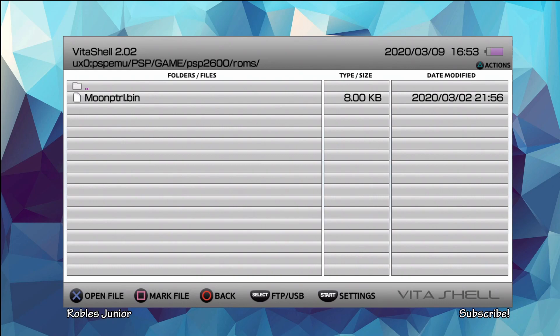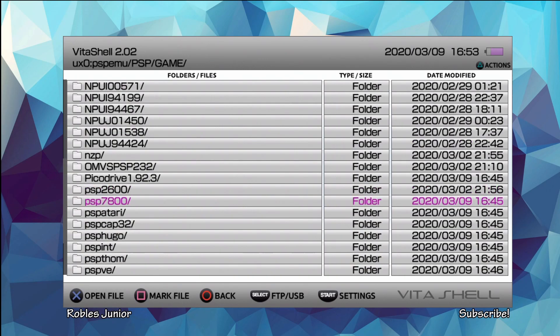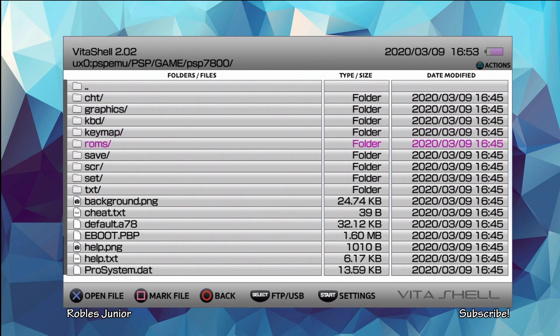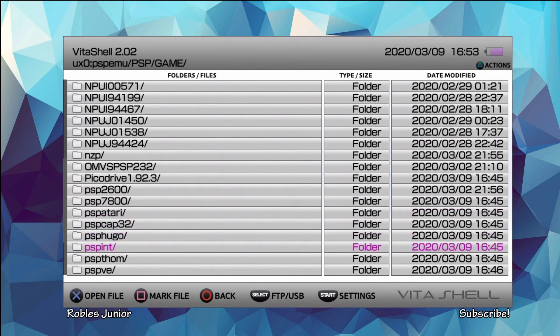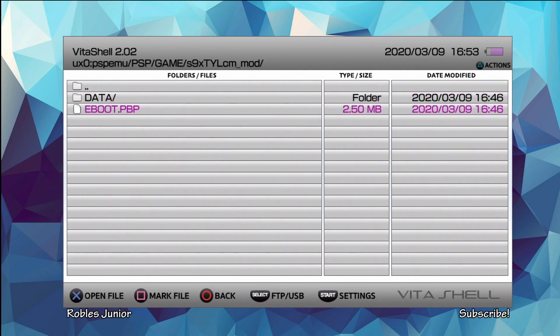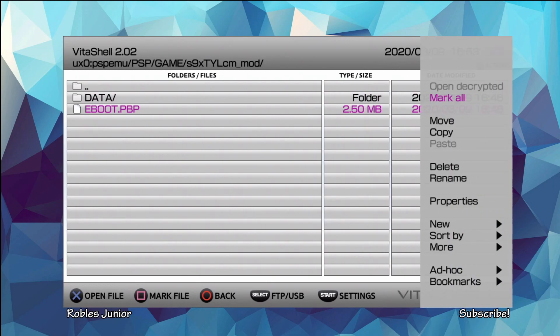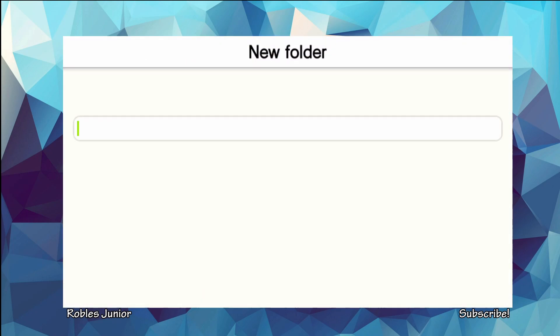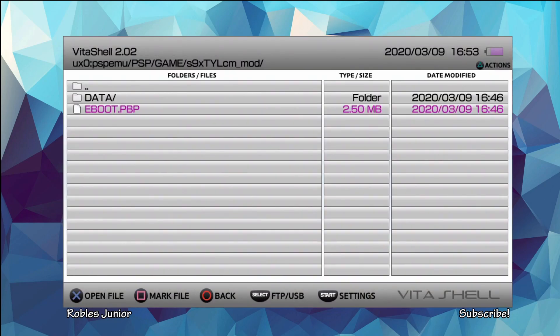This one looks like it's a 2600, PSP 2600. Here's the Pico Drive folder — there should be a folder called ROMS; if not, just create one, rename it ROMS and add all your games in that folder. PSP 7800 has another ROMS folder — this is where you copy all of your games. Here is the SNES folder — we're going to create a new folder by pressing triangle and selecting new folder, then rename it ROMS. Now we have a folder for our SNES games — enter into this folder and copy all of your SNES games in here and you're good to go.